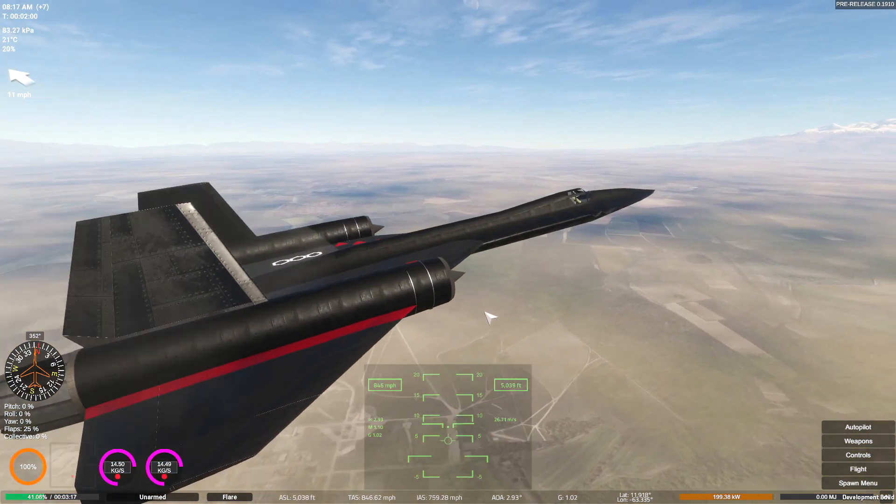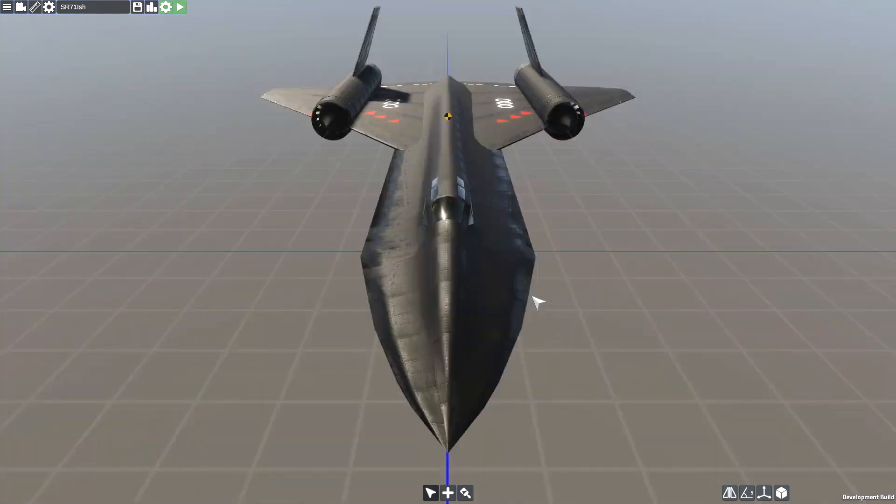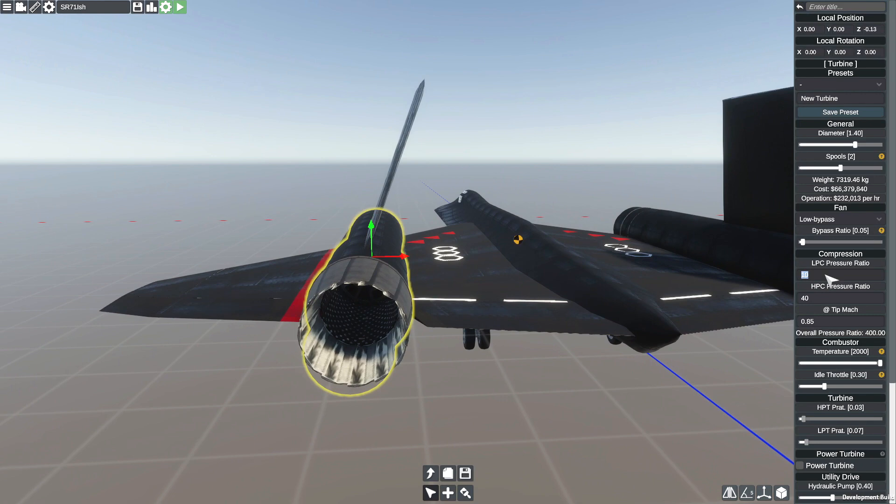It turns out I have made it much worse. Let's return to the hangar again. I need to go to this component and lower this to 2 - I know that seems crazy, but we're going with 2. That's going to stay at 40. Hopefully we're good.